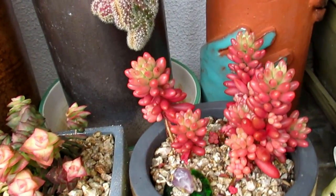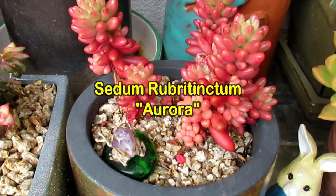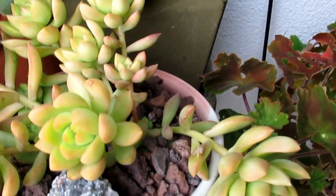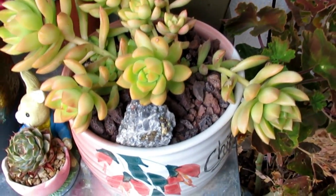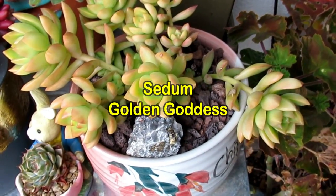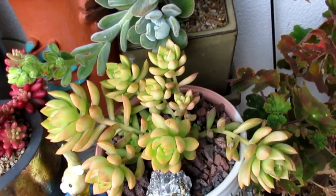That one is just Sedum Aurora — jelly bean, but the Aurora one. This one — I forgot the name. This is Golden Goddess, Sedum golden goddess. I've had them die on me in the past, so now this one's going to stay here. I actually have one outside there — let's just go quickly out in the rain.